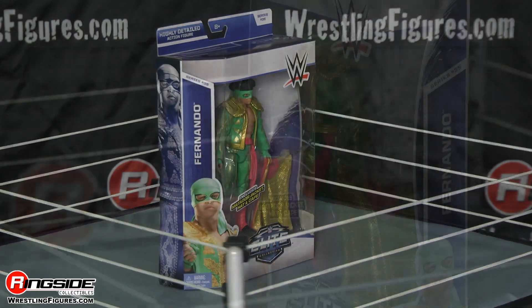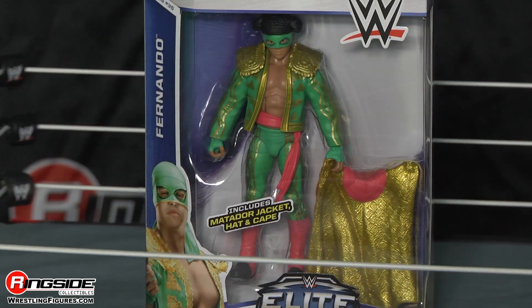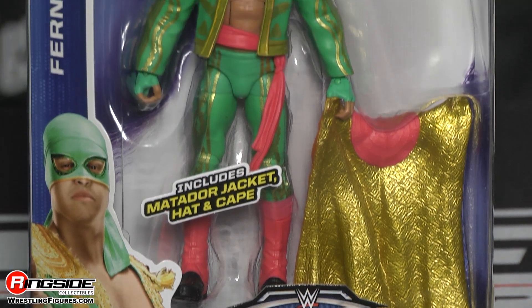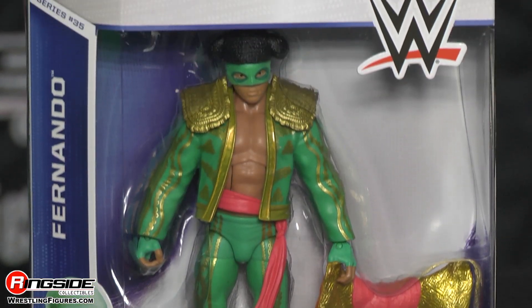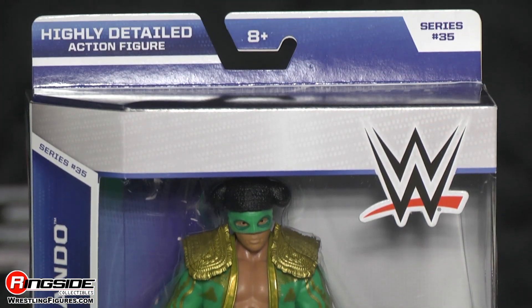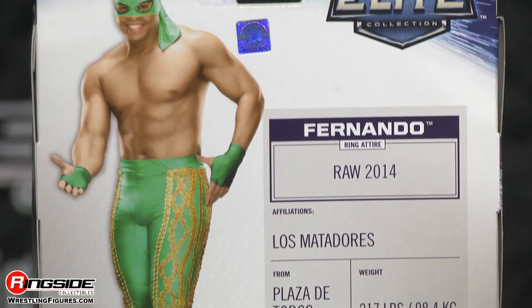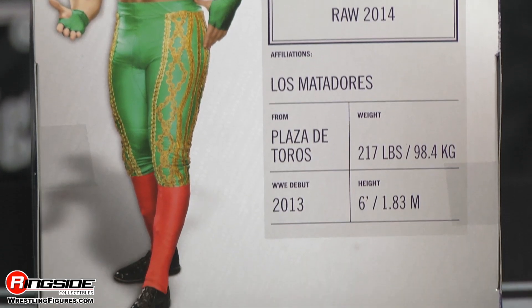Welcome to Ringside Collectibles Figure Insider. I have something for you that's especial. It's Fernando from Mattel's WWE Elite Series 35. He's part of Los Matadores with his brother Diego, and he's also in Elite 35. He's rocking ring gear from RAW in 2014.